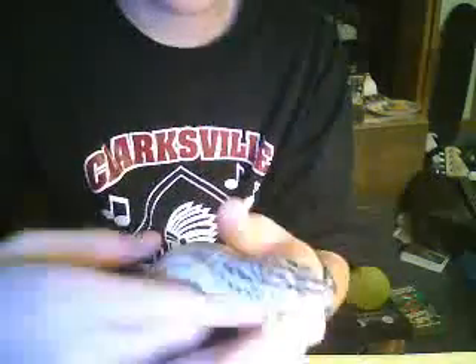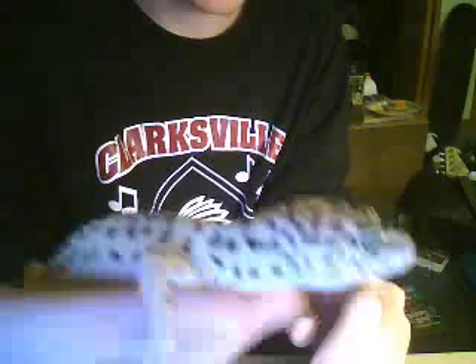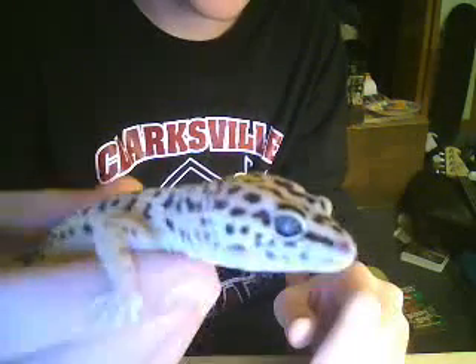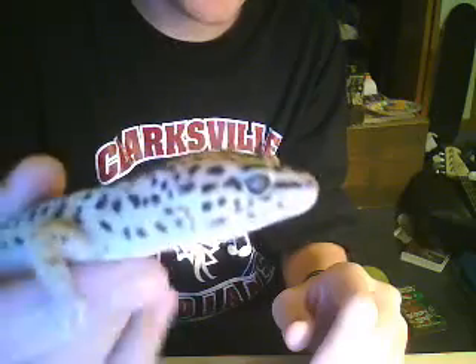Hey guys, right now I'm going to show you how to sex leopard geckos. This right here is a female. She's a high yellow. She could possibly be gravid since I said in the other video, she bred with Apollo.